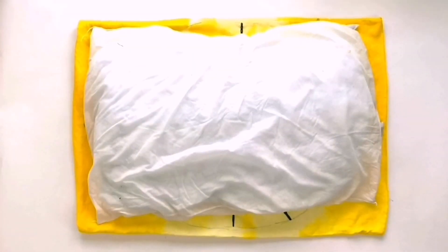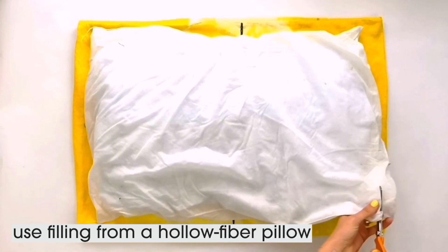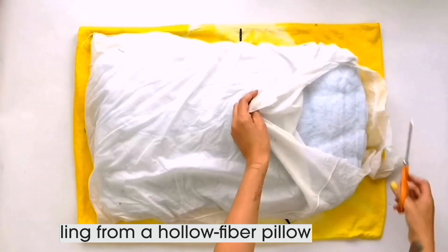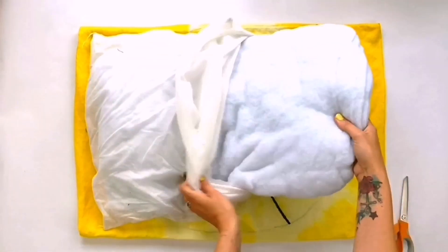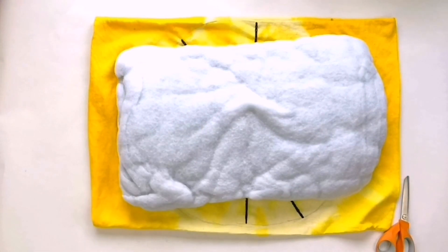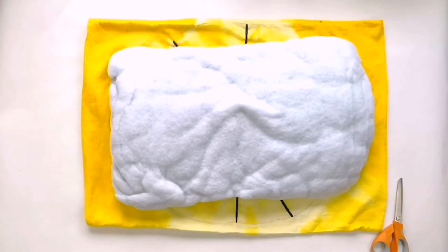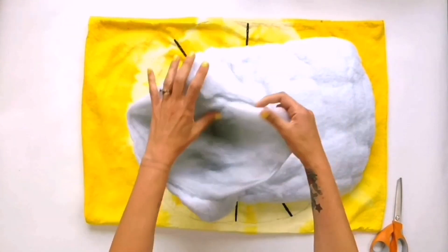To make the filling we're going to cut the case off a hollow fibre pillow — it needs to be hollow fibre because that's what makes the lovely filling — and just pull it out of the case. You can see this is a really old, quite knackered pillow, which is perfect. Then this is the fun part: we're just going to start tearing it to pieces with our hands.